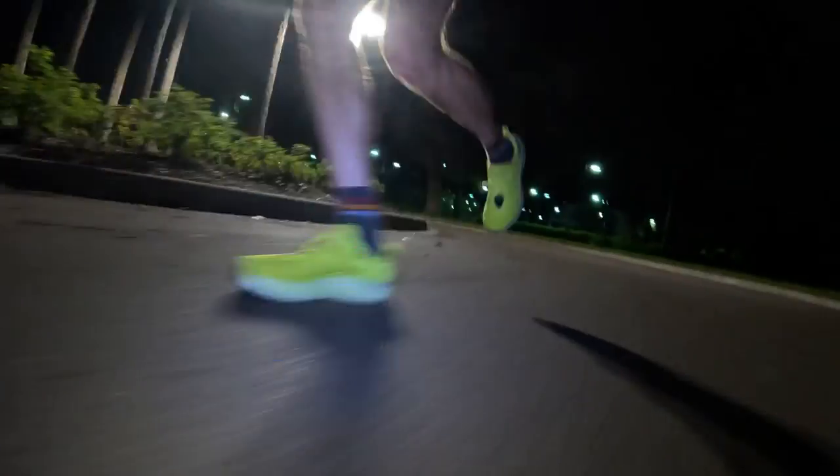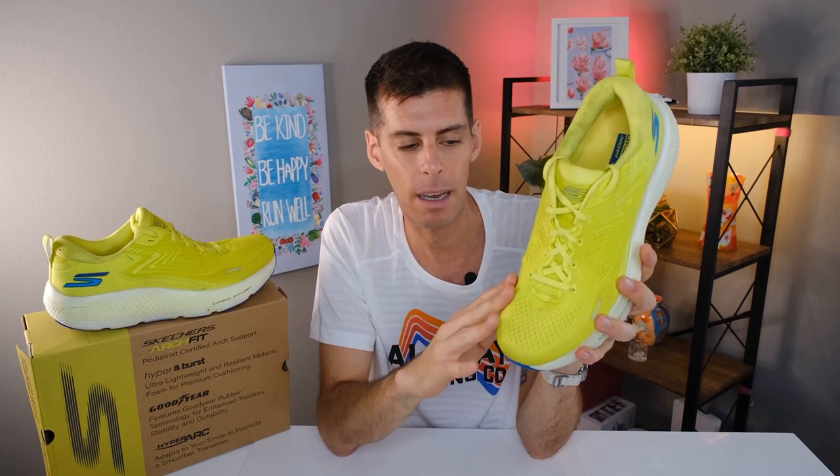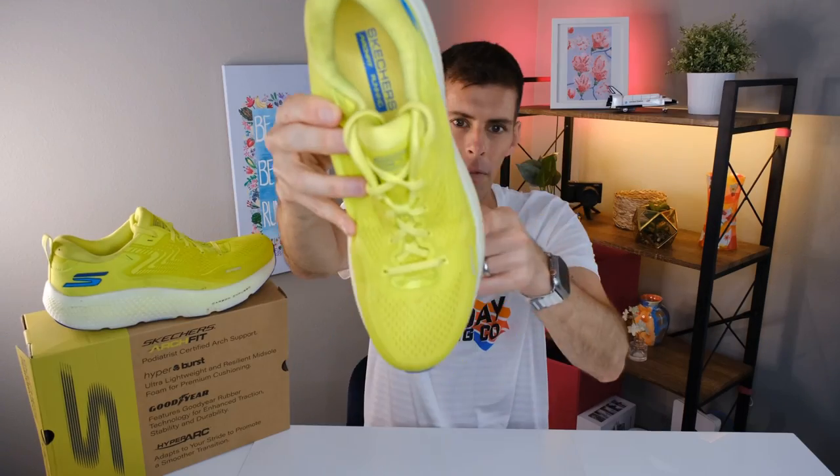As for the toe box, I found plenty of room, though I do have fairly narrow feet. Holding the shoe up, it does look fairly wide, so if you have wider feet I think this upper will work well for you since it feels pliable. You can also see just a little bit of sole flare where the midsole sticks out slightly past the upper — keep that in mind.